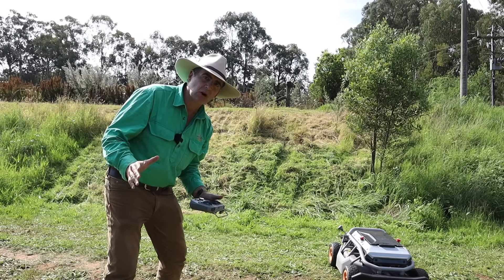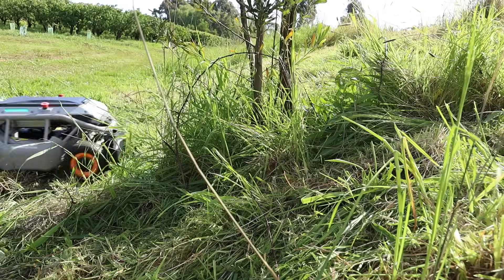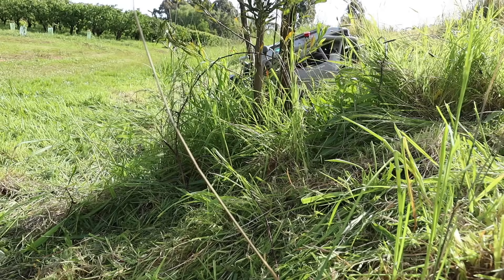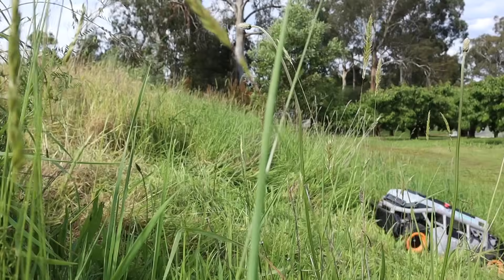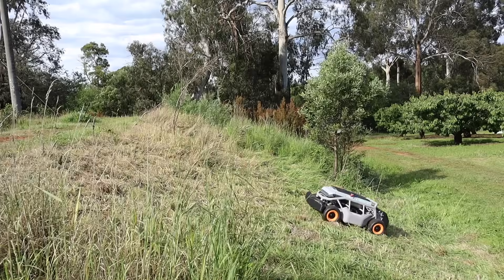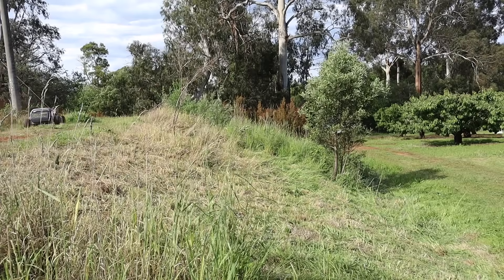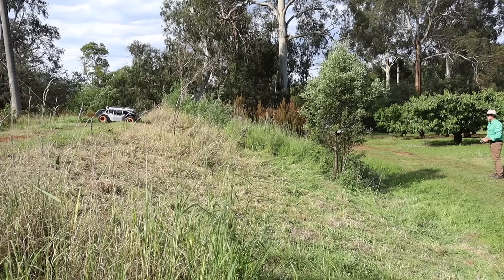The secret with this job is not to try and cut uphill — the grass and the slope combined are just too much for it, despite its power. The grass is actually lifting the wheels off the ground and breaking traction. So what I'm doing is cutting downwards and going back up the cut area to clean up any little bits left behind.